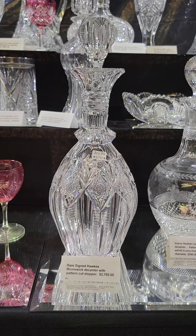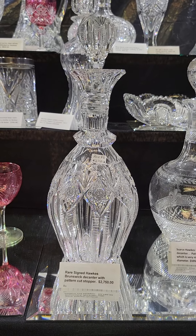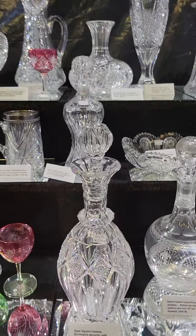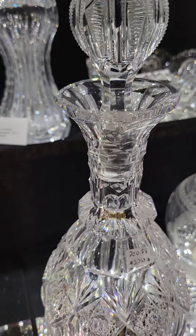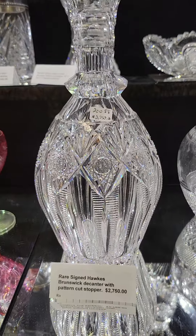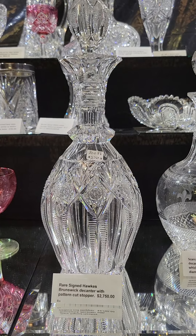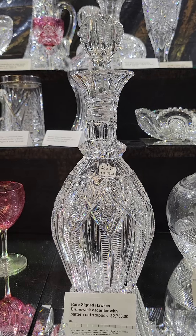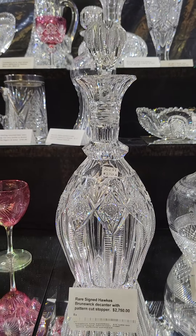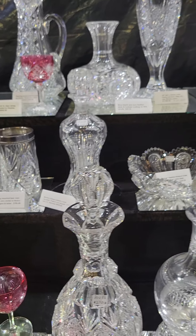Here's a rarity out of my personal collection — I've owned this for over 20 years. It's an unusual shaped Brunswick pattern decanter by Hawks. It has a faceted neck ring, pattern cut stopper, deep cut hollows, great blank, really nice piece. I think it's 14 inches tall, and it is $2,750. That's probably the only one I've ever seen.